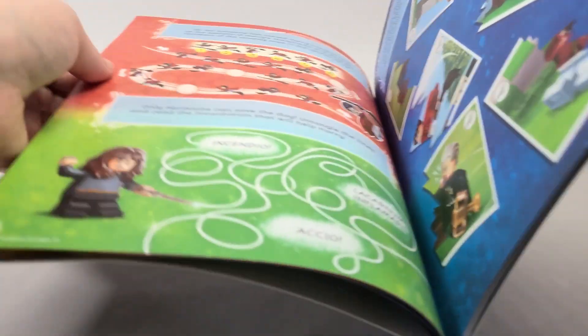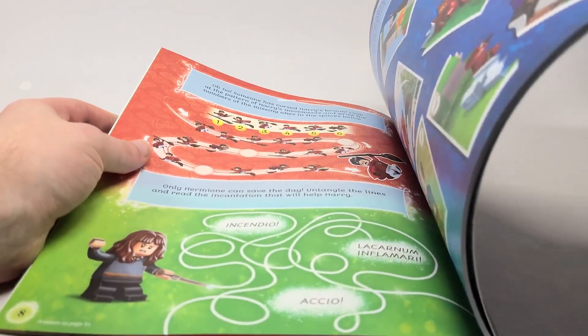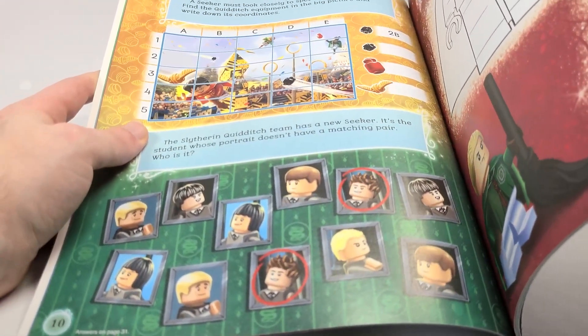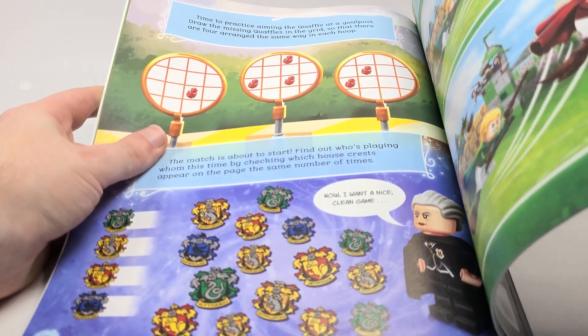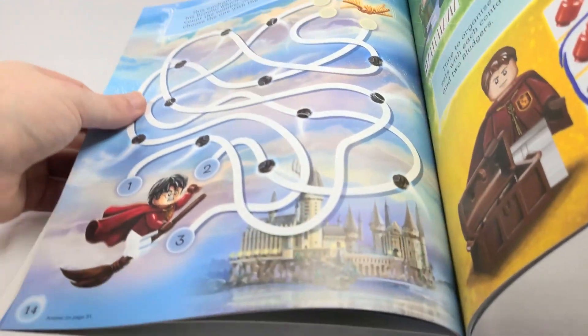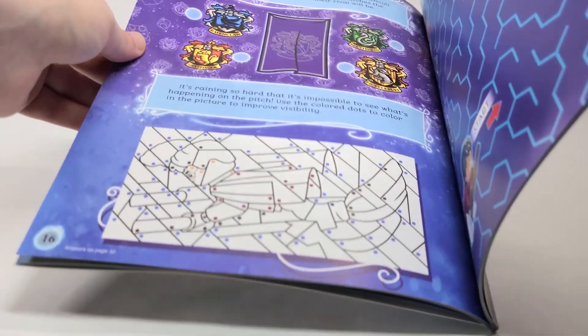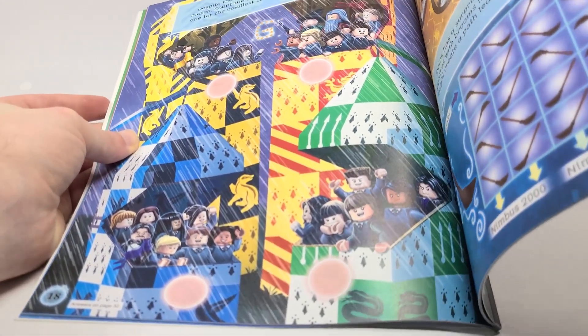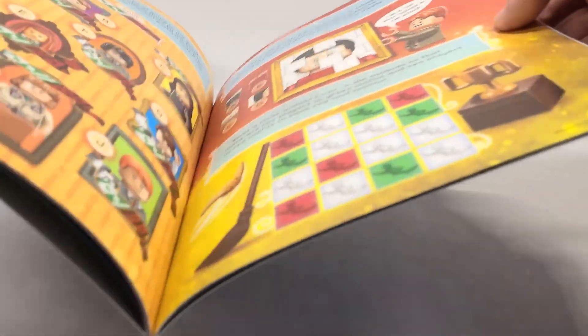I really hope that they do more quidditch sets — we really need the Ravenclaw ones to be more accessible. I love seeing the hair pieces like the Superman hair in reddish brown, pigtails in dark brown, and the wild style hair with a purple dye — it's so neat. These activity books sometimes include characters that we've never gotten and they're just extremely detailed which I really love. Crabbe and Goyle are in here as well, which is interesting since their first time in the 2018 sets was in the Polyjuice Potion set that we just reviewed yesterday.